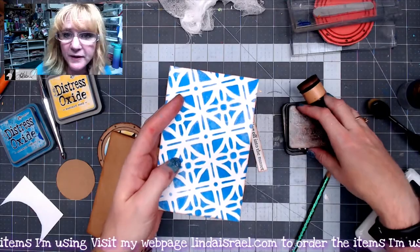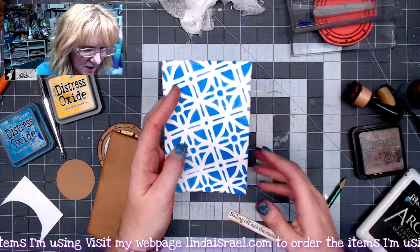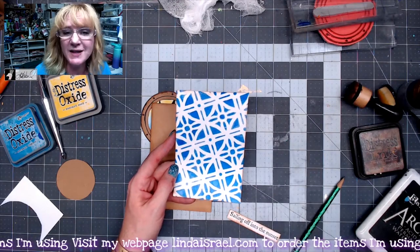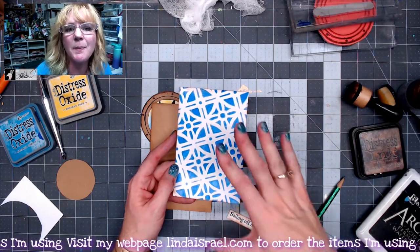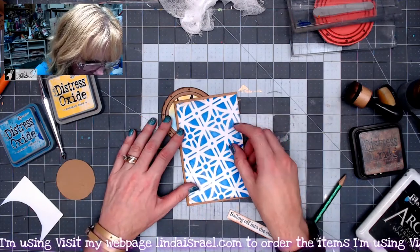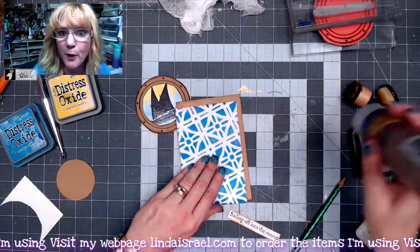This is a gel print that I made. I put down some paint, laid a stencil on top, and then mopped up through that stencil to get this pattern. I'm going to go ahead and glue this down on the front panel of this card.